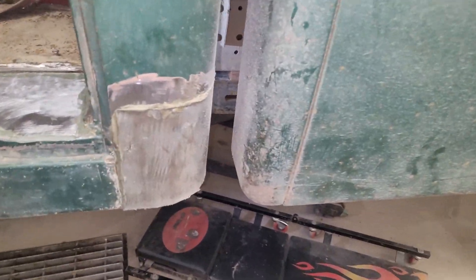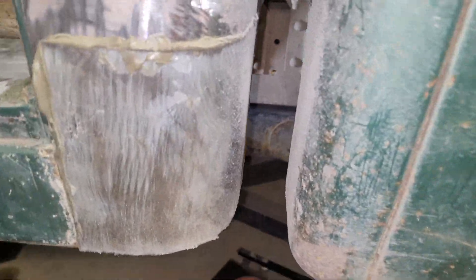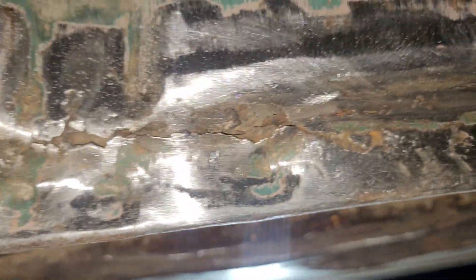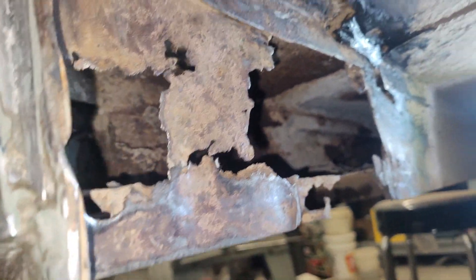My first couple videos didn't work because of a bad SD card, but I fixed this hole and this hole and had it all on video, but the files were corrupted. So we're gonna start in here — I'm gonna use two-part seam sealer on this crack. This is just a path safety, so I've got to do it as cheap as possible, not the way I would do my own vehicle. I've got a patch ready to go right here.